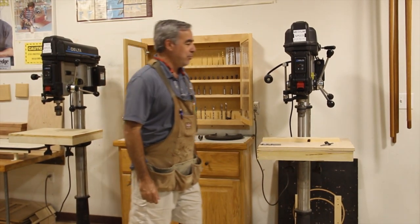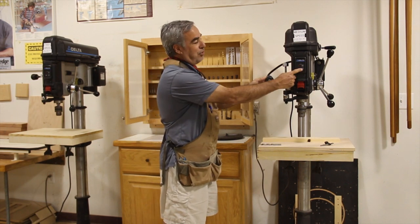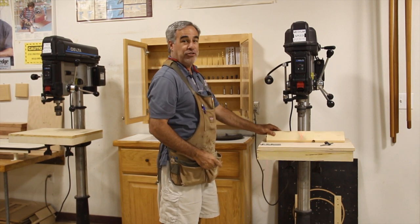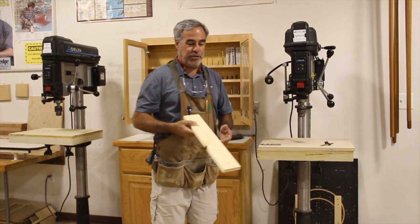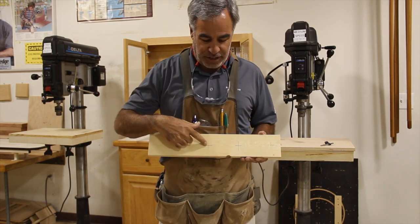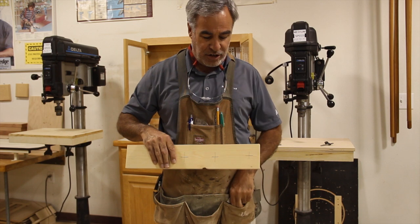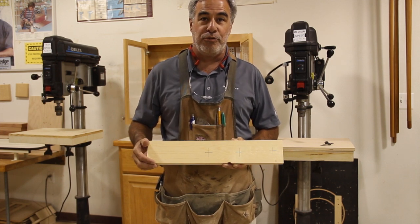Now some different operations with the machine. You have a light that you can use that you can operate from right here. You also have a laser that you can operate that will show your center point of your line. But one of the big things that you want to make sure whenever you are going to do a drilling operation is that you go through and you lay out with a combination square — draw intersecting lines as to where you want to drill your holes.